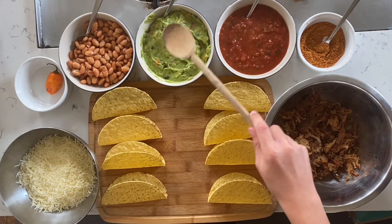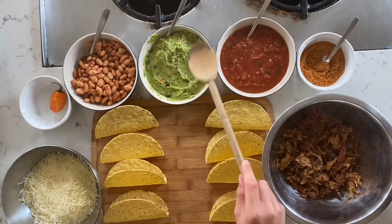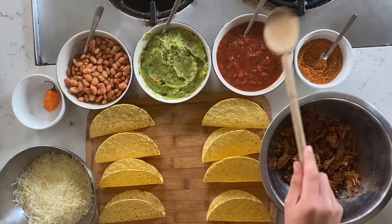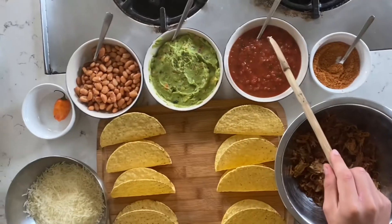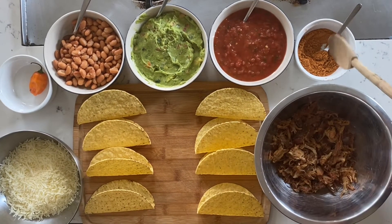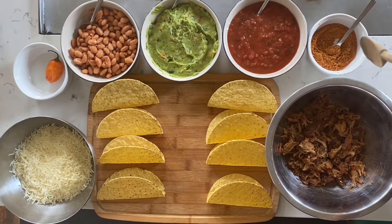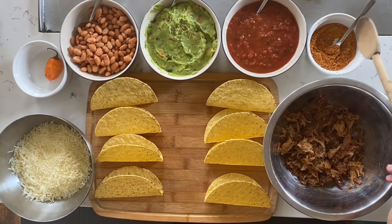Here we have some guacamole. Make sure it is chunky guacamole — make sure it is good guacamole and not the crappy guacamole. Here we have some salsa and make sure this is hot salsa, not pico de gallo — hot salsa — because this is spicy tacos. Here we have some hot taco seasoning. Make sure it's hot because it's important to be hot — it's spicy tacos.